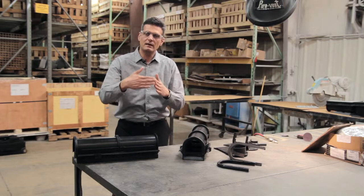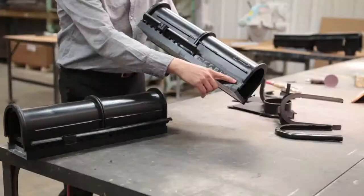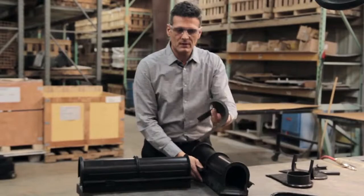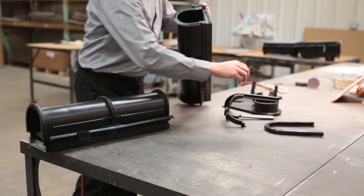We've also been requested to do fabrications where you can make a T connection very easily, or a miter as we call it. This is very easily accomplished by removing this angled skirt on the frame, and we've developed something called a T adapter.